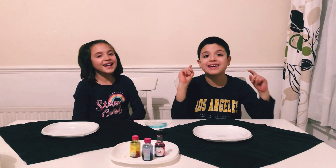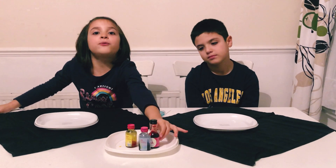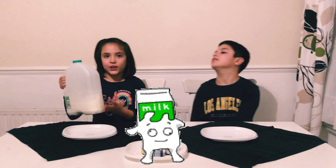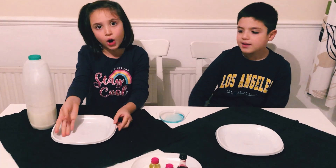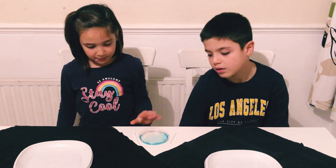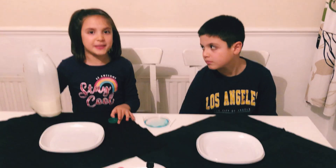Now we are here with the second experiment. We still have our food colouring, but we don't have vinegar and we don't have baking soda. We have milk. You will need to put some milk in the middle of your plate until it covers the whole base. It can be any type of milk. Then you'll need dish soap and a cotton bud.